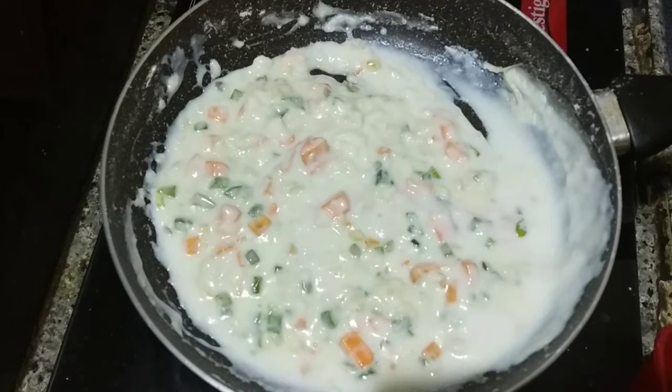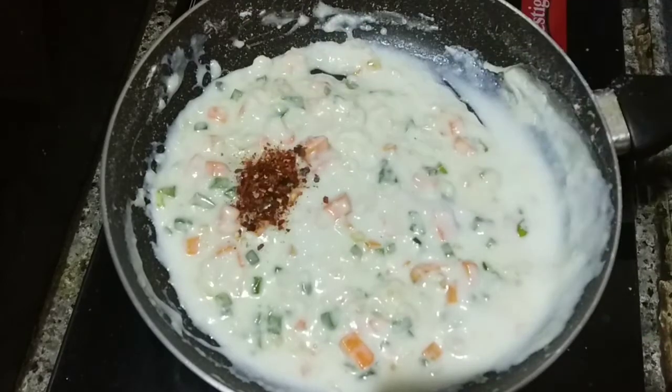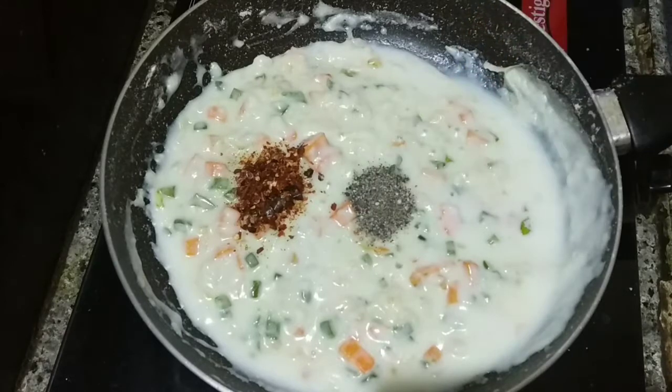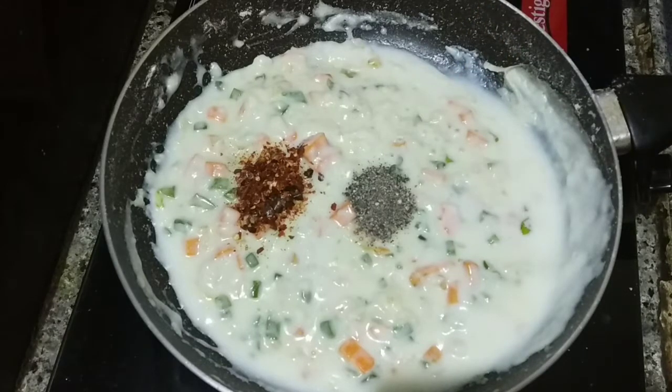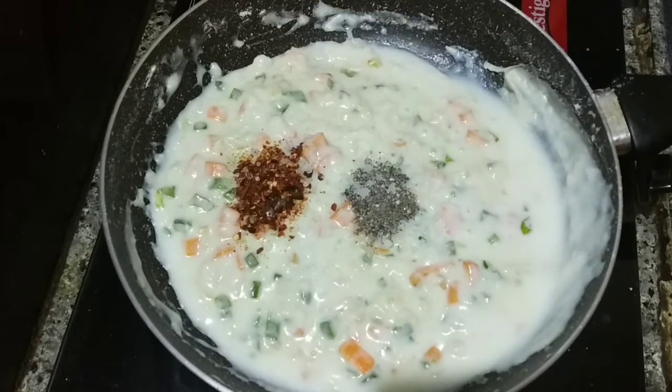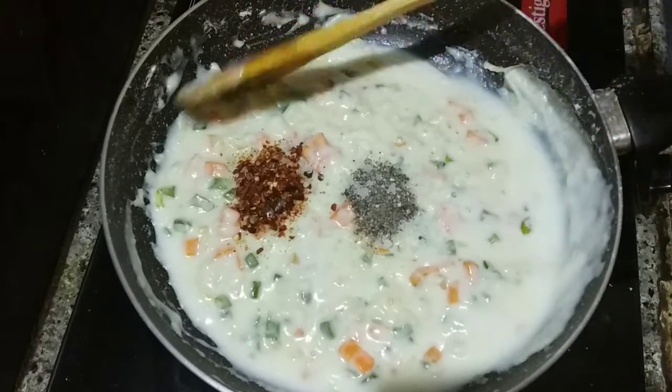After mixing, I will add a little chili flakes. I will add a little black pepper powder. Add a little bit of salt. Mix it all together.